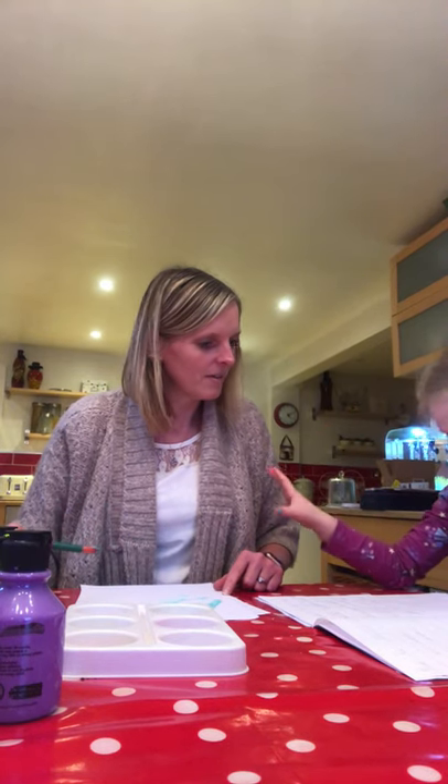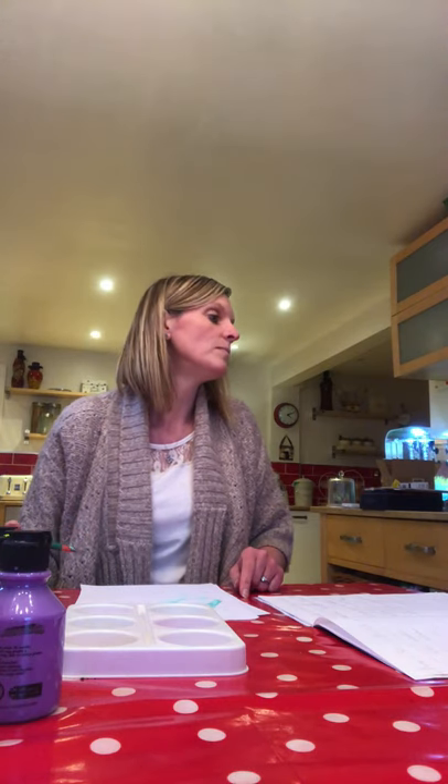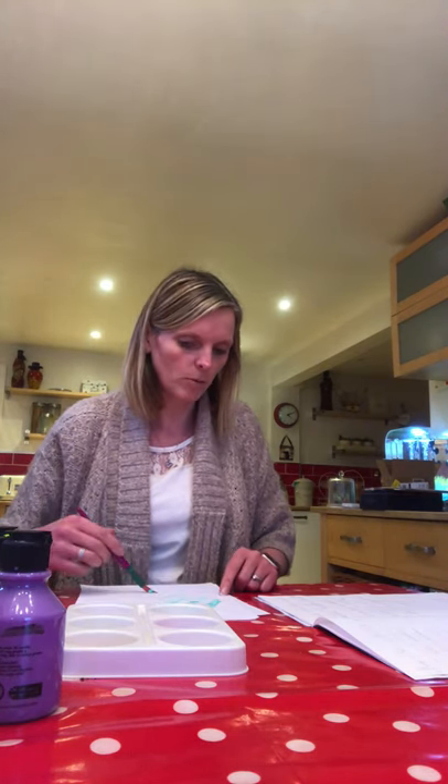Stop! Stop! Stop! Now this one — what does this one say? Draw your own picture. Well it said spread it, so I'm spreading it.